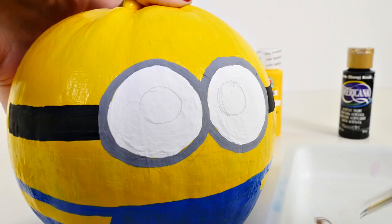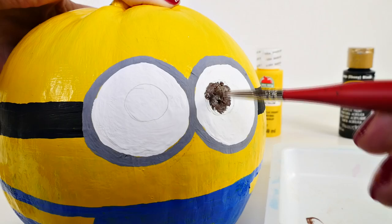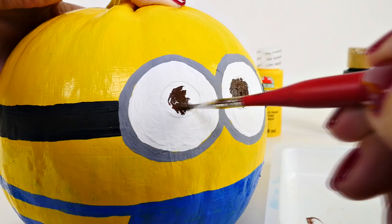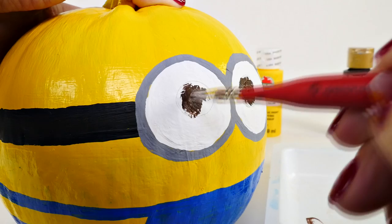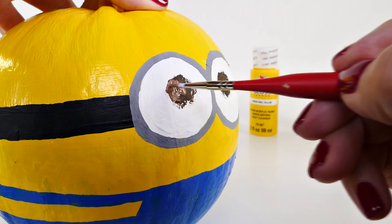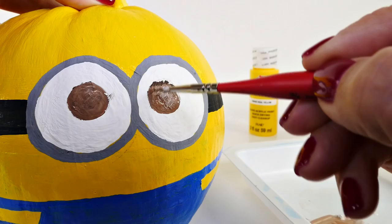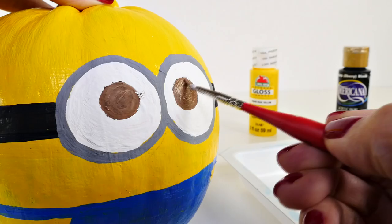Next we'll use brown paint. I sketched some little circles so I didn't have to totally freehand it. When I'm doing these types of things, I don't really try to be perfect — it's okay not to be perfect. I try to get close, but if something isn't exactly the way I want it, that's okay. I added some white to my brown paint to lighten it, which is definitely better. After this dries we're going to do a black circle in the middle and then a teeny tiny white dot in the middle of the black.